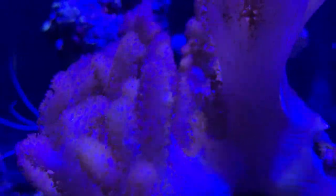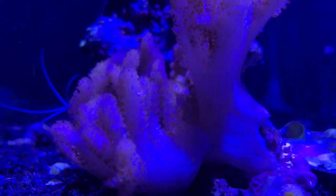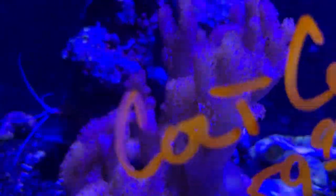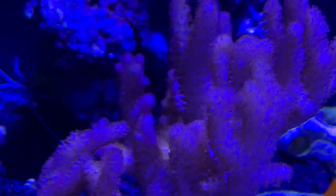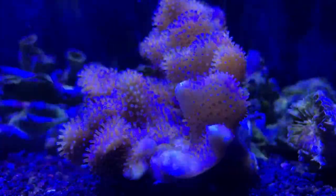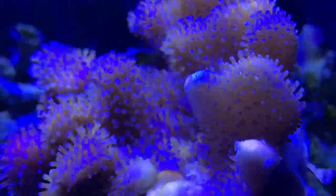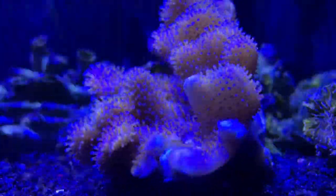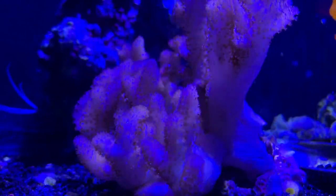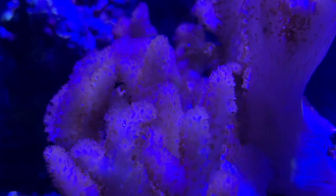Pick a piece that has a lot of good polyps poking out so it can continue to feed as it recovers from being fragged. If you go in and start cutting tiny little pieces, a lot of times those smaller pieces will not survive the fragging process and you end up hurting the coral. Also a fun bonus: your clownfish can even host these — I've seen them swim up in them, hang out, and try to bring food to them. So if you're looking for something other than an anemone for your clownfish to host, this would be a great one.